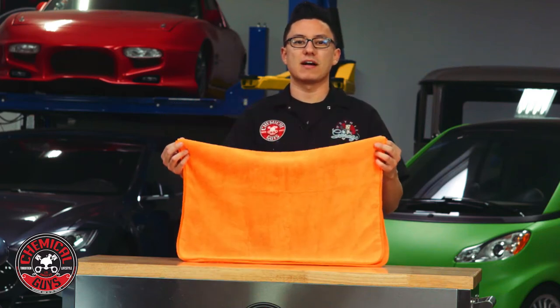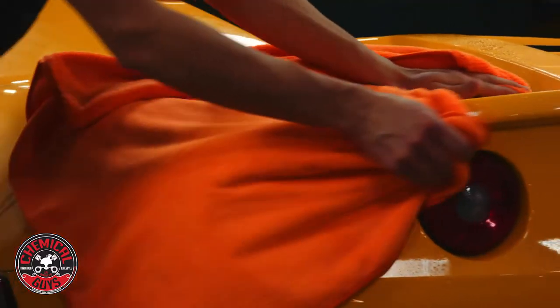This is the Fatty Super Dryer Microfiber Towel. This extra large towel is perfect for drying off any vehicle after a weekly wash or normal detail.